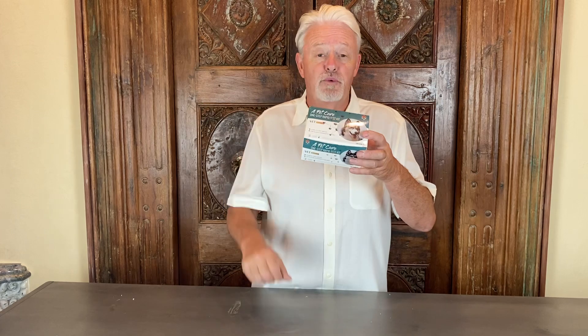Giardia is something I deal with occasionally in puppies, and the test gives me a quick diagnosis so I can treat it properly. And the pregnancy test is a fun one — when that line shows up and you've got a pregnant dog, it's like Christmas is coming! If you have any questions, give us a call and talk to a real human being who knows the product and can answer all your questions.